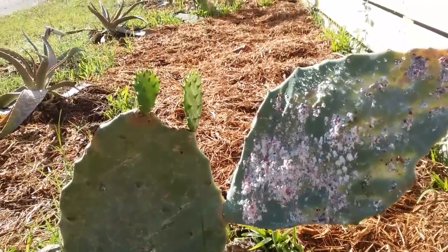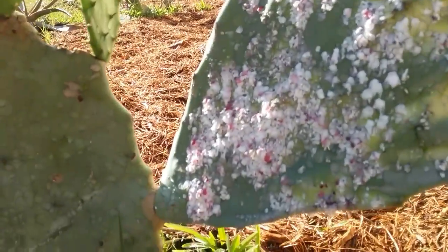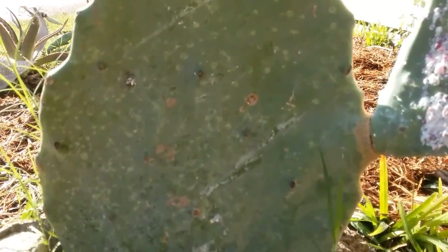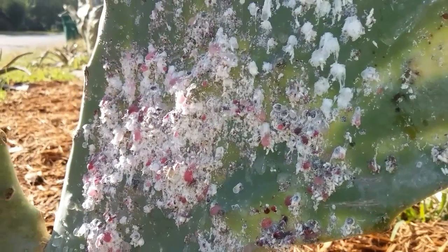Here we have the prickly pear cactus. This is the spineless prickly pear cactus, although spineless is sort of a misnomer because the spines are there, they're just really small. It can be avoided by just wearing gloves.